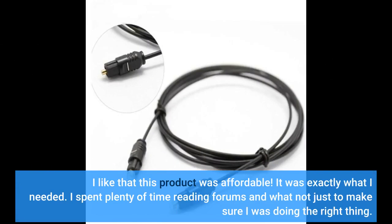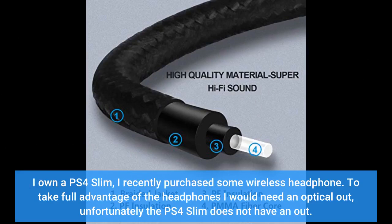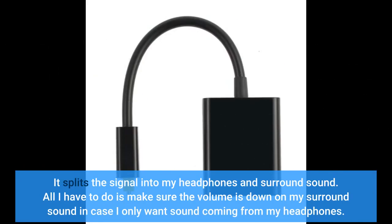I like that this product was affordable — it was exactly what I needed. I spent plenty of time reading forums to make sure I was doing the right thing. I own a PS4 Slim and recently purchased some wireless headphones. To take full advantage of the headphones I would need an optical output, but unfortunately the PS4 Slim does not have one. I read online that you could use the TV's optical out, but my TV's output was already going to my surround sound, so I needed a splitter. This product did just that — it splits the signal to my headphones and surround sound. I just make sure the volume is down on my surround sound when I only want sound from my headphones.